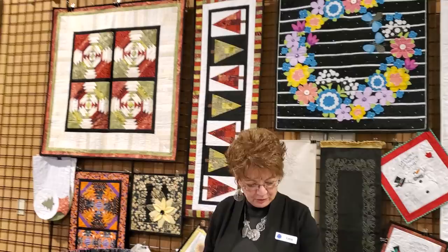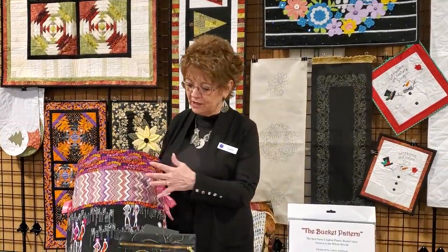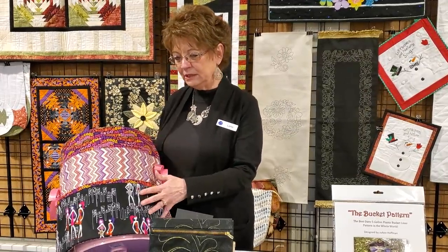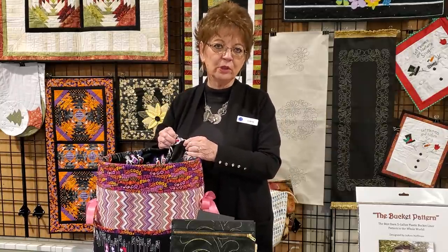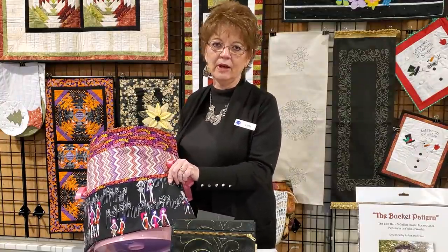Now we're going to talk about the bucket pattern. This was such a fun pattern — I believe a confident beginner could easily do this. On my bucket, I used some stash fabric I love, bought when one of the stores was clearing out. I did it a little differently than the pattern because if you made this for a grandson, you'd want extra durability. So I doubled the lining — two layers instead of one — and doubled the pockets as well.